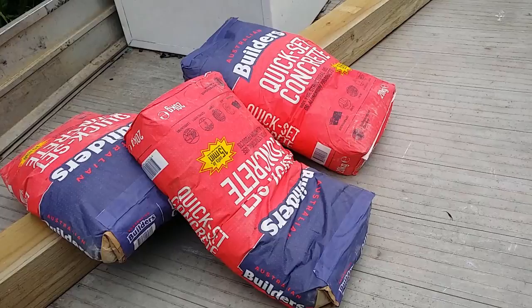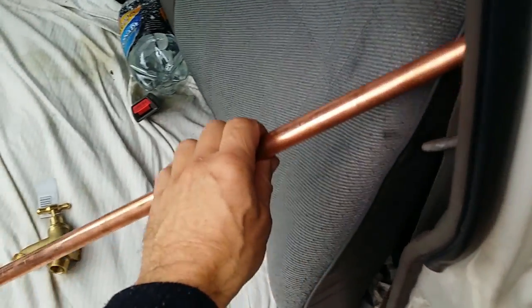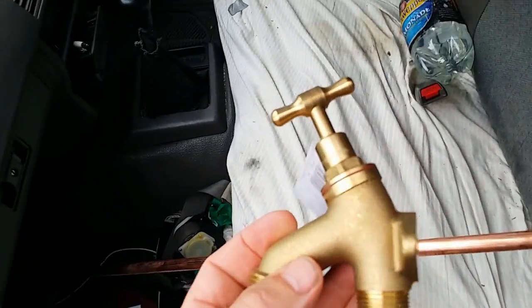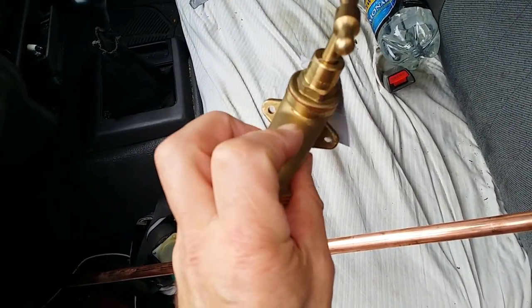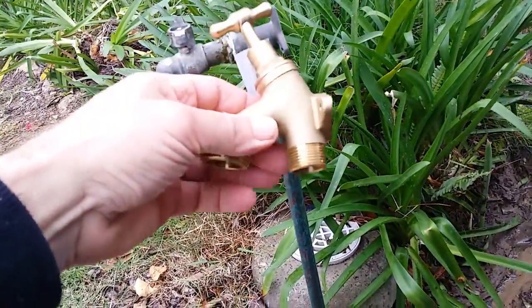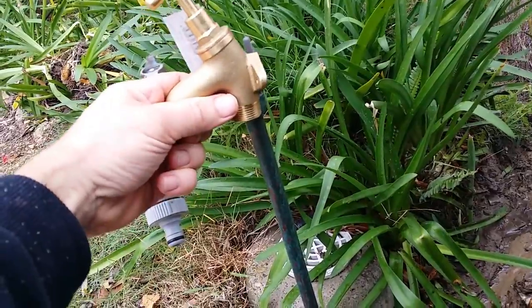I've got a good strong post, plenty of quickset cement, some copper tube, and this tap was a good find — it seems to bypass just about everything and make a simple join: one join there, attach that to the post and she's good to go. The bottom bit is the coupling, that's the old coupling there, and it just sits on there.